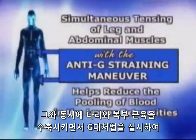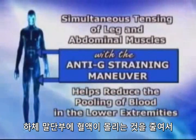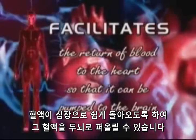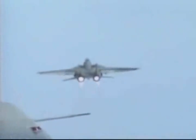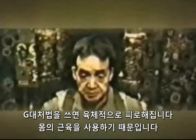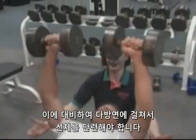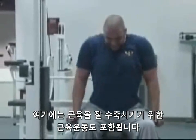The simultaneous tensing of leg and abdominal muscles with the anti-G straining maneuver helps reduce the pooling of blood in the lower extremities and facilitates the return of blood to the heart so that it can be pumped to the brain. The anti-G straining maneuver is physically fatiguing because it requires the use of body muscles. You should prepare yourself with a well-rounded physical fitness program that incorporates weight training to help strengthen the contracting muscles.